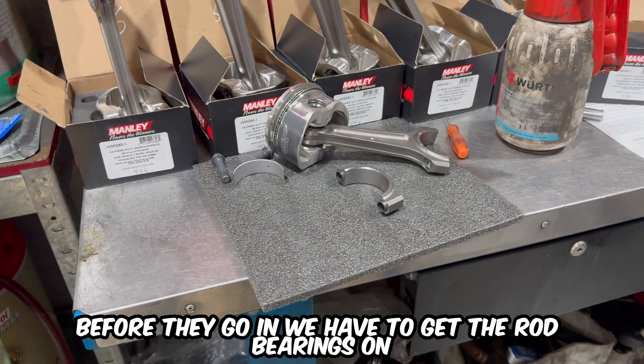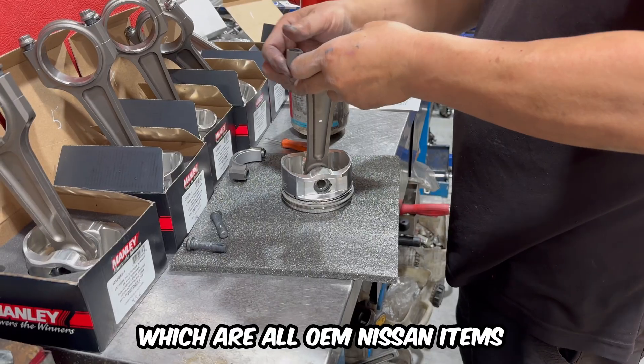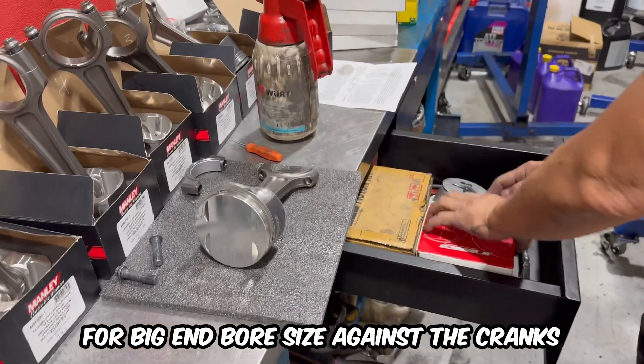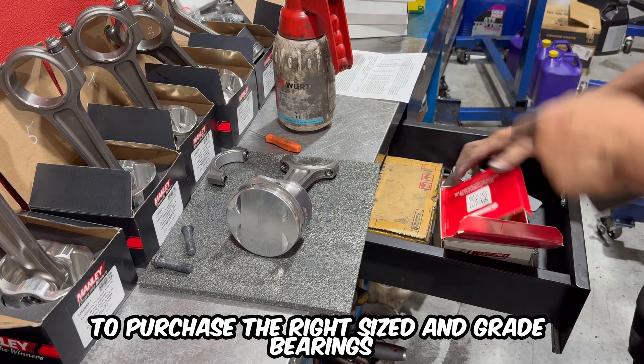Before they go in we have to get the rod bearings on, which are all OEM Nissan items. This was done by using the manual to check tables for big end bore size against the crank's journal diameter to purchase the right sized and grade bearings.